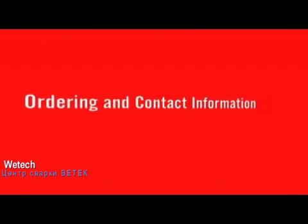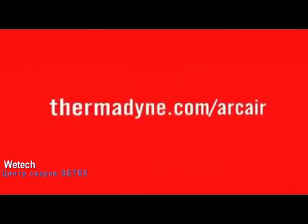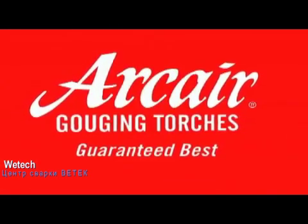For more information on the full line of ArcAir gouging torches, visit thermodyne.com/ArcAir, where you can download brochures, watch informational videos and find out where to purchase ArcAir equipment.